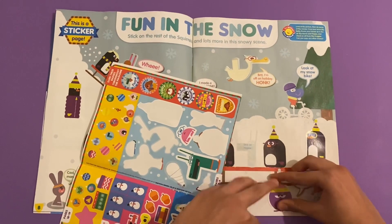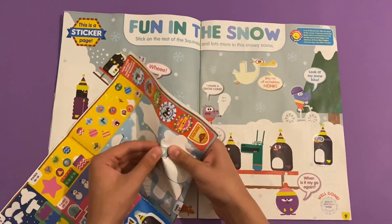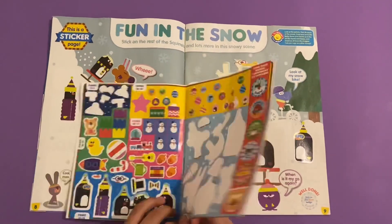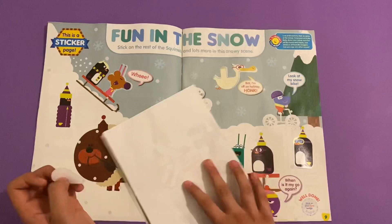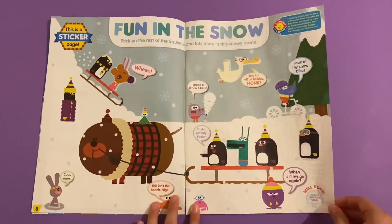Then you stick on Tag's helmet, Betty, Happy, and Nigel - that's the name of this crab. Let's see what we've got next - oh, don't forget the snow cone. There we go, so let's see what we've got next.